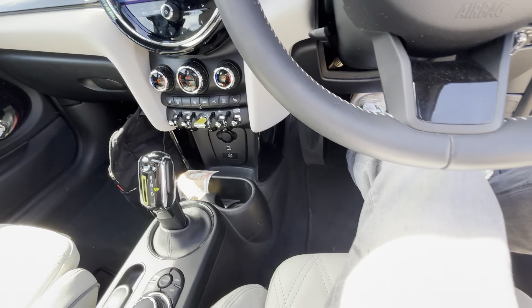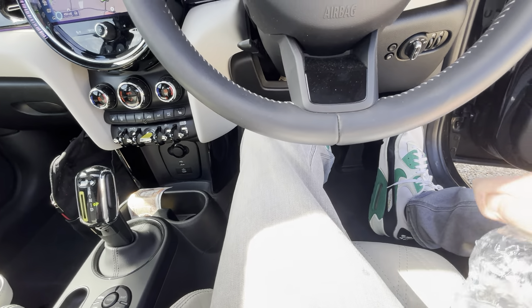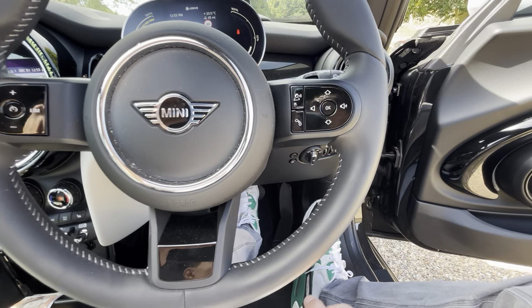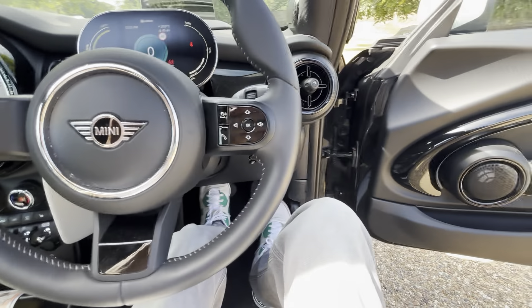To start it up you just click this green button. You've also got cruise control, voice control, and telephone controls on the steering wheel.